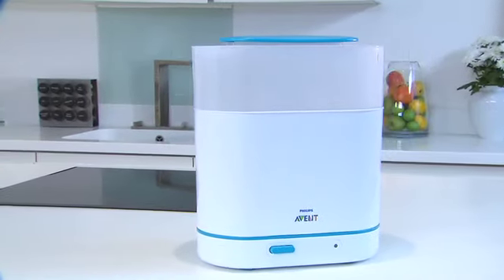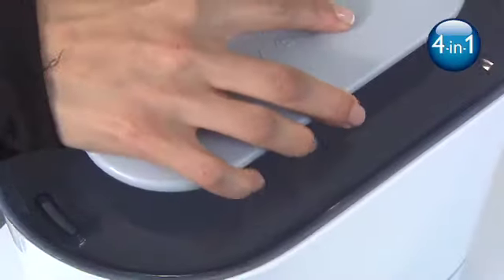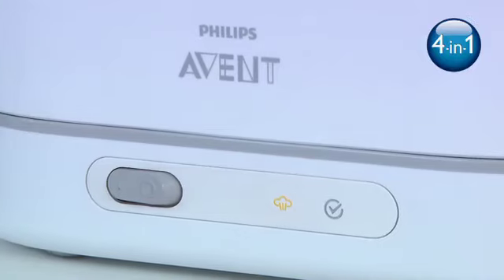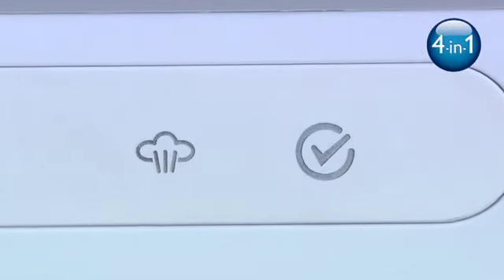If the lid is unopened, the contents will remain sterile and ready for use for up to 24 hours. As well as the dishwasher basket, the four-in-one sterilizer also has an advanced display with progress and cool-down indication, which will tell you where you are in the sterilizing process and when the sterilizer can be safely opened.